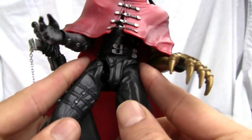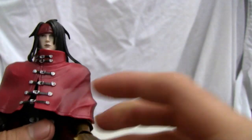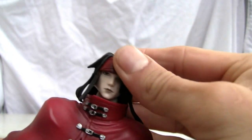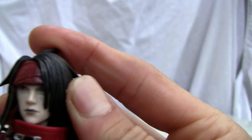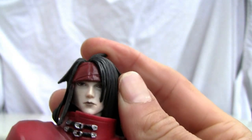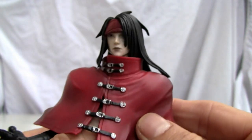One has a ball joint. For articulation, you've got the usual — a neck joint. He definitely is ball jointed on the head, so he's got a good amount of movement. He's emo all the way. Look at his hair. Good looking cape.